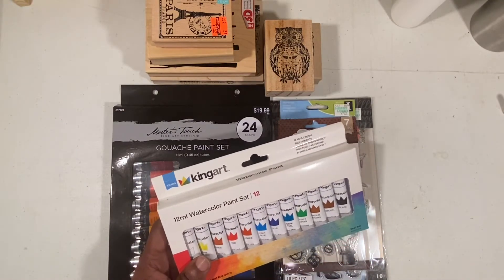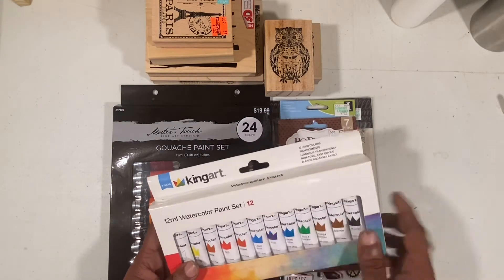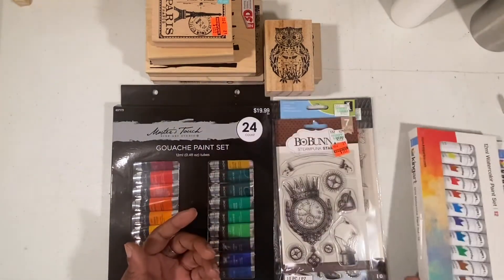This is the King Art Studio 12-millimeter watercolor paint set. I had a 40% off coupon and the paint set was only $9.99, so I went ahead and brought it home.